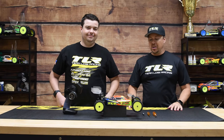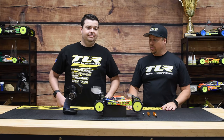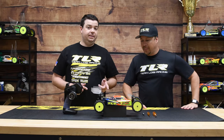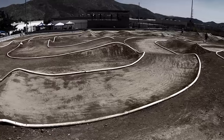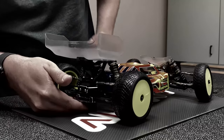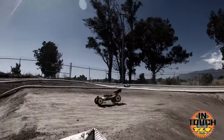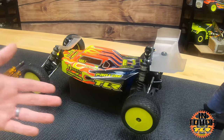Welcome back to In Touch with TLR. We're here with Frank Root. Last week we showed everybody how to properly build a ball diff like a pro, and today we're going to break that diff in, set the diff, and then set the slipper.